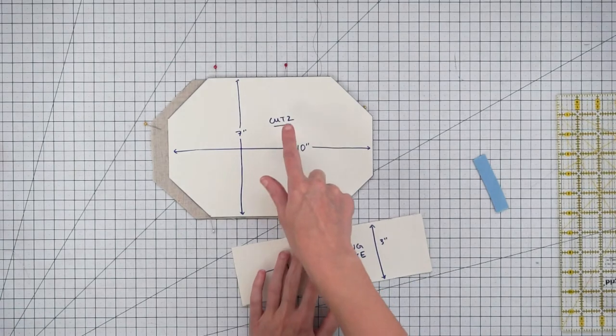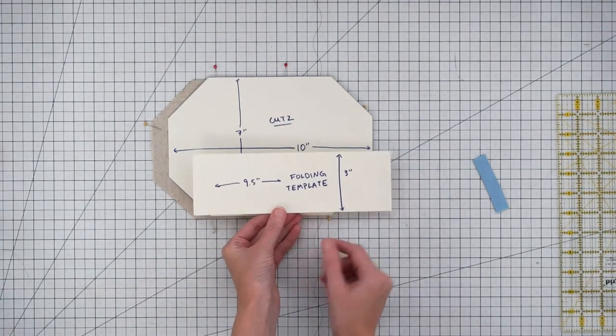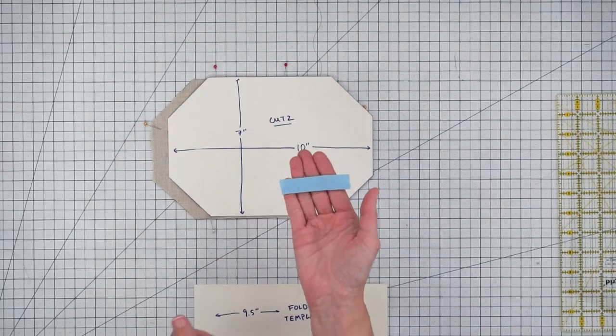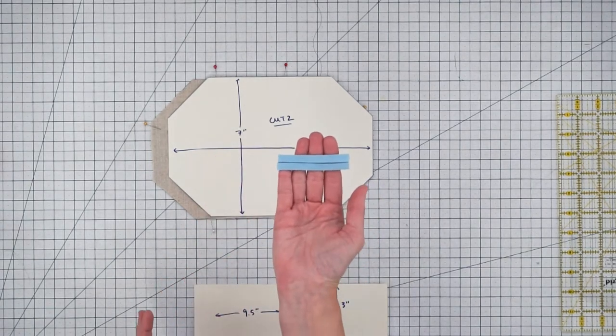For each mask you'll need to cut two pieces of fabric. You'll also want to make a folding template that's nine and a half inches long by three inches high. Finally, if you want to have a nose bridge in your mask, cut a piece of bias tape that's about three inches long.